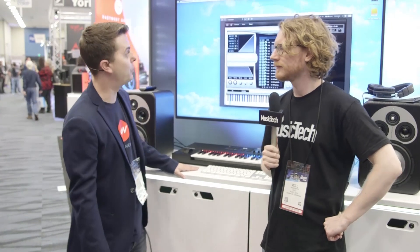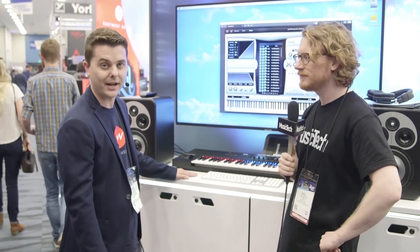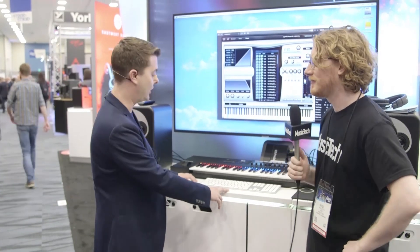Well, the first thing I want to show you is we just announced this product today. It's coming out this spring — Hollywood Pop Brass. And I'm going to play a little bit of the phrases from the library now.